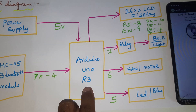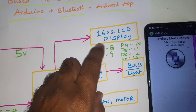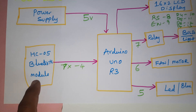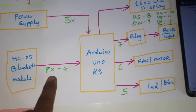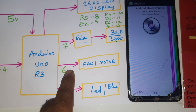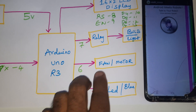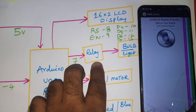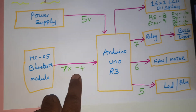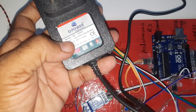Components used: 5 volts power supply module, Arduino Uno R3 board, 16x2 LCD display — RS, EN, D4, D5, D6, D7 connected to pins 8, 9, 10, 11, 12, 13. HC05 Bluetooth module connected to the TX fourth pin. SPDT relay connected to seventh pin, one bulb and one DC motor to sixth pin, and a blue color LED connected to the fifth pin.